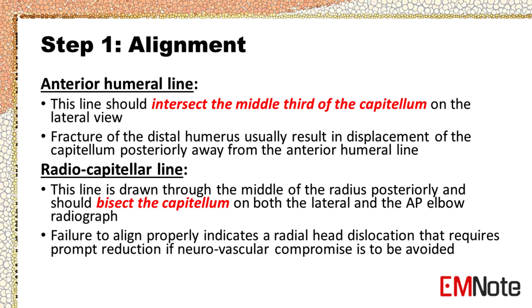Radiocapitellar line: This line is drawn through the middle of the radius posteriorly and should bisect the capitellum on both the lateral and the AP elbow radiograph. Failure to align properly indicates a radial head dislocation that requires prompt reduction if neurovascular compromise is to be avoided.